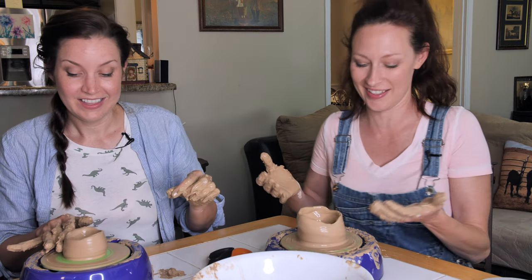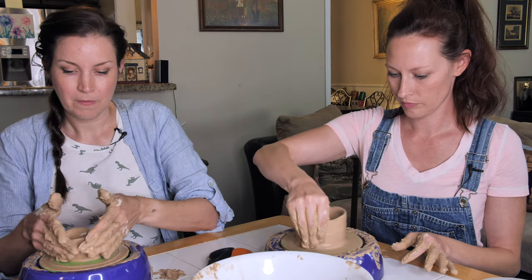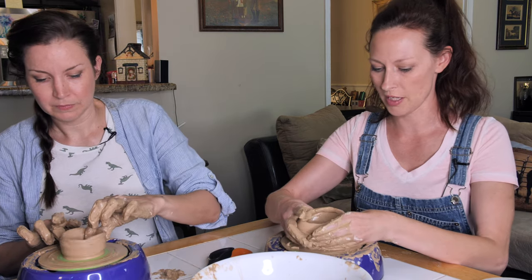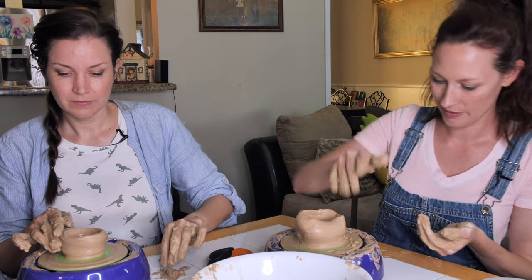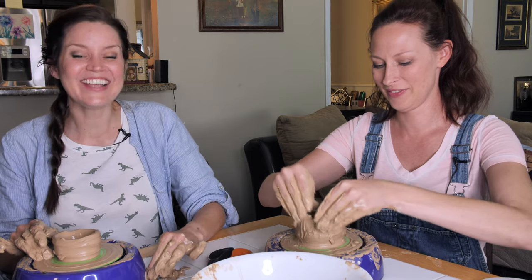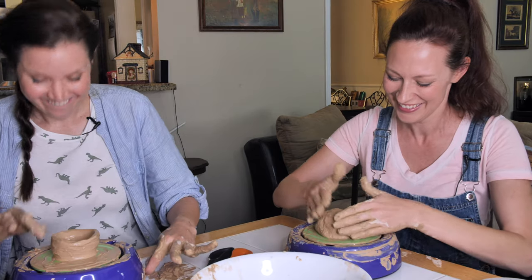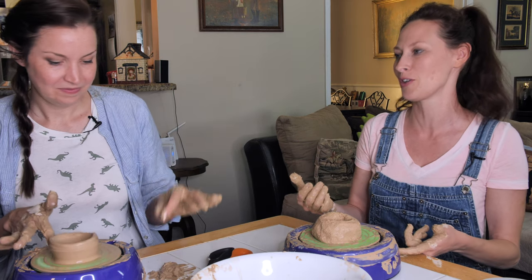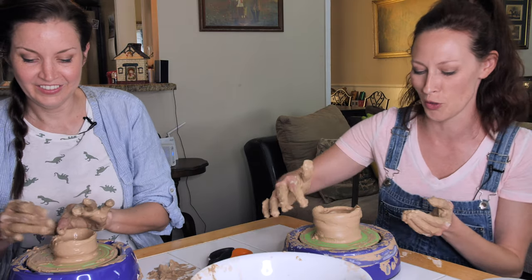I'm diggin' this, this is awesome. It's so pretty! I'm getting there. Oh, I'm collapsing in on myself. Oh no! There — it's beautiful. I keep catching myself trying to chase something around the wheel like, come here, come here. I'm not sure how my button's going to be turn-off-and-on-able in a minute.